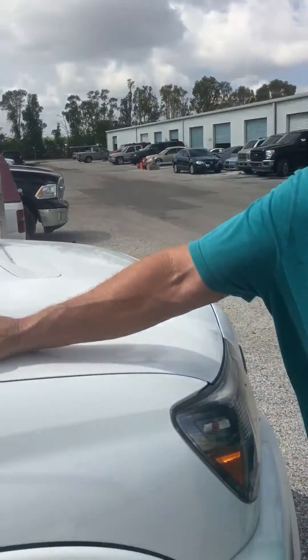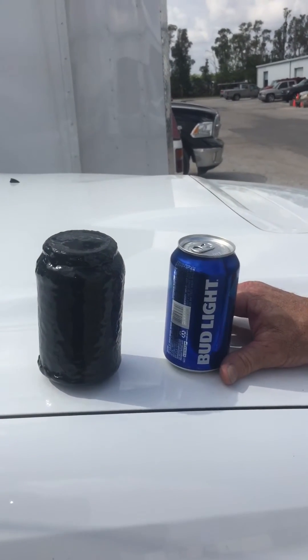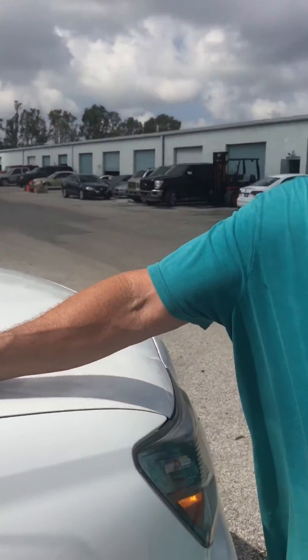What do we got here? We've got two beer cans here — aluminum beer cans. We've got one that's drinkable and the other one is covered in polyurea, about three passes worth. We're going to run them over and see what happens.